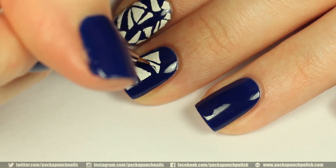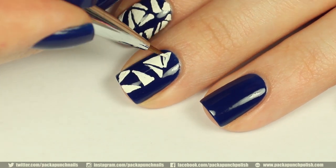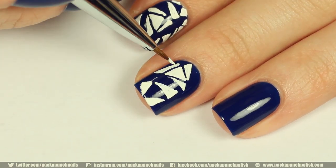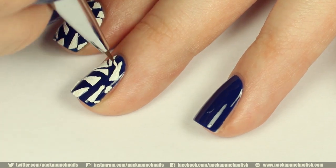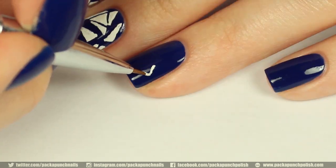Since this pattern is somewhat difficult to describe, I will have a close-up photo of it on my blog. If you want to see that photo to help you recreate this pattern onto your nails, make sure you click the link in the description below this video to take you to the specific blog post for this nail art design.